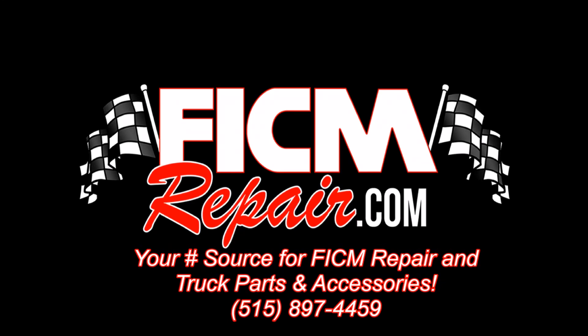FigureRepair.com. We're all in this together. Hey, Ed over here at FigureRepair. How about fuel pressure?